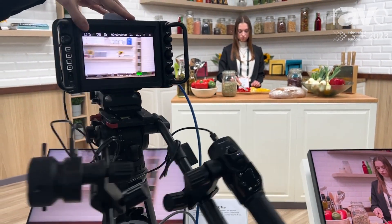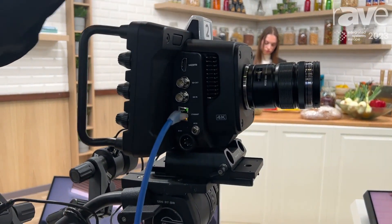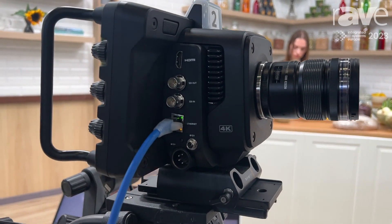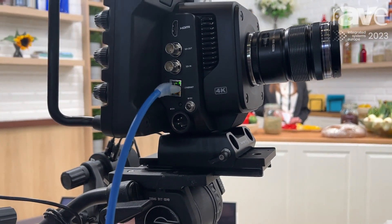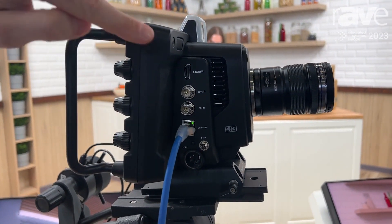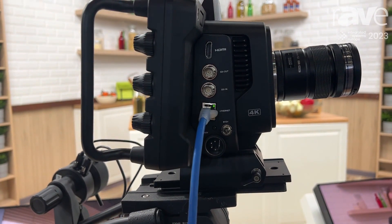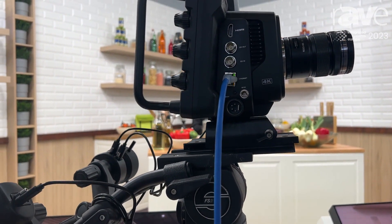Spinning the camera around to the opposite side, we have our video connectivity. We've got HDMI at the top, meaning we can connect with HDMI-based switches and integrate with those. But if you need lockable connectivity and longer cable runs — for example, if you're working in much larger spaces — then SDI is going to be the way to go, and we've got both SDI in and out so we can connect to a live production switcher.